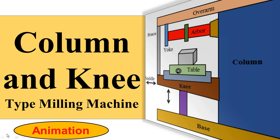In this video I teach you about the column and knee type milling machine, explaining its various components. The name comes from its two key parts: the column and the knee. Just as the human knee bends the leg into a shape, the machine component is similarly named. The hip joint, knee, and leg finger analogy explains why this name is given to the column and knee type milling machine.